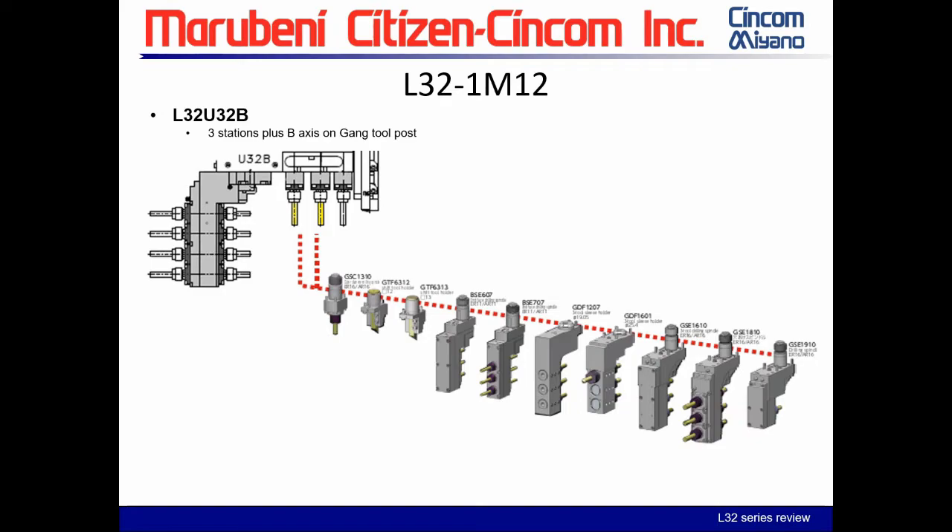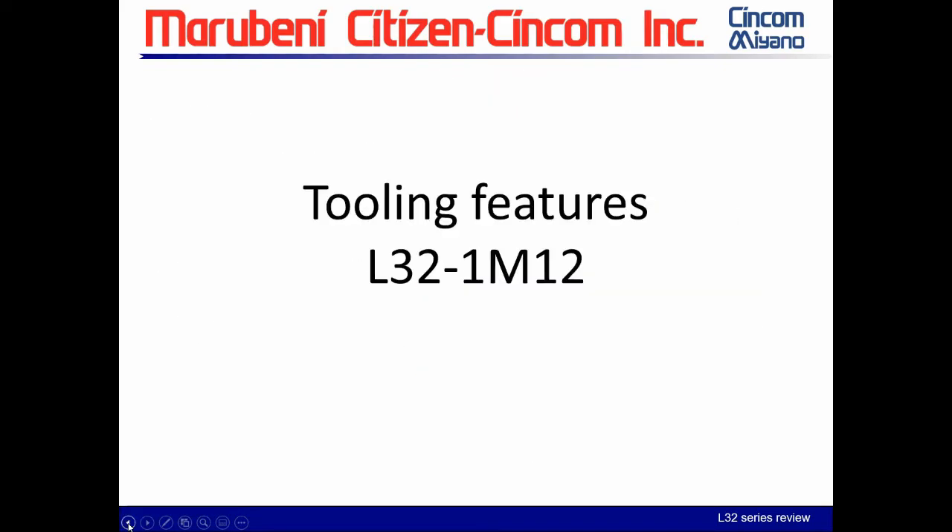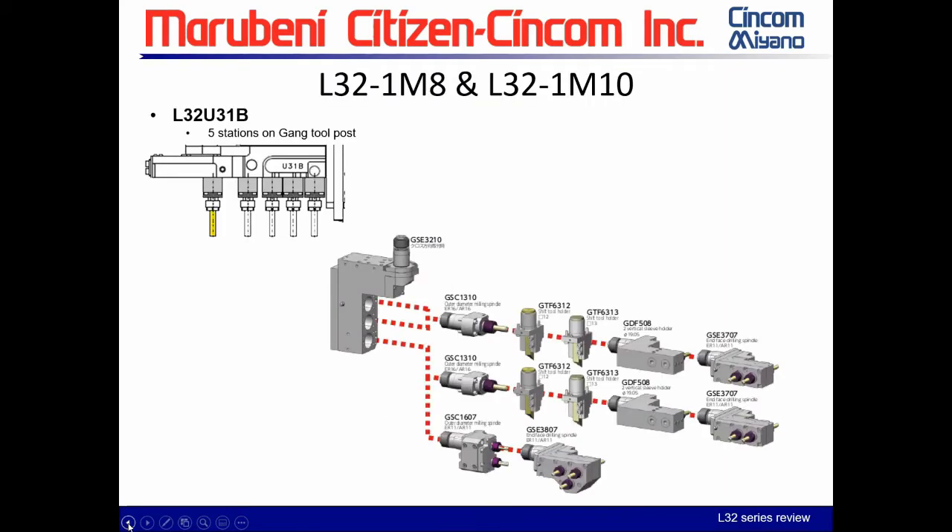The GSE 910 is a single-tool option for front work when you don't need all four front or three front configurations. Regarding a question about the GSE 3210: on the type 10, the GSE 3210 can only be mounted in the last position on the gang, and it can be fixed at an angle for front or back work but is reserved for that last position only.